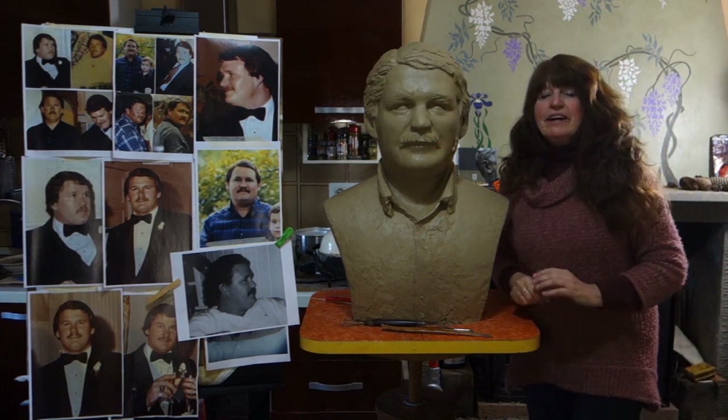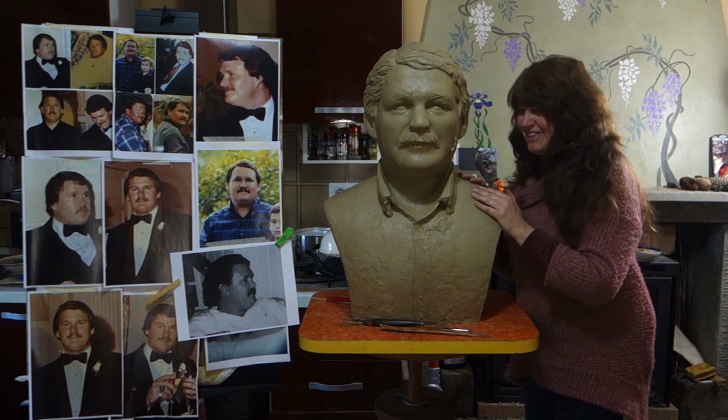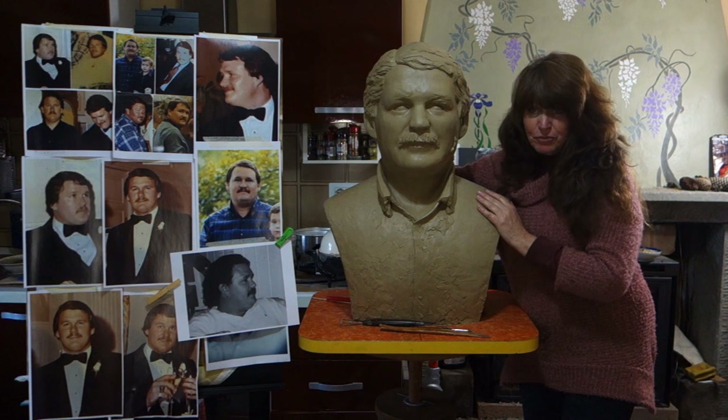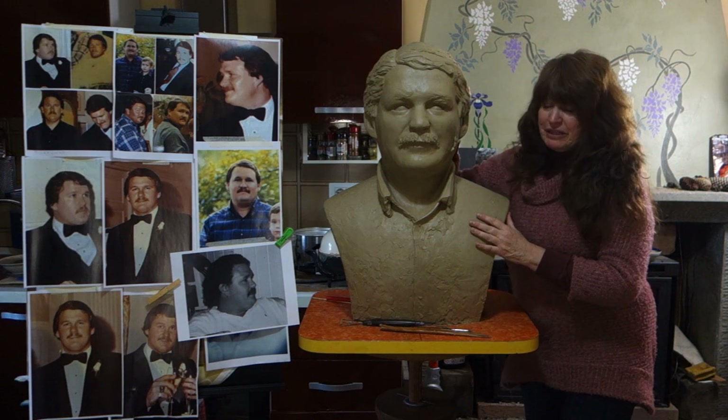Hello, this is Kelly Borsheim, and I want to tell you another thing that's happened with my man Stuart here. My portrait bust is going to be a sculpture in bronze. Right now I'm making it in plastilina.